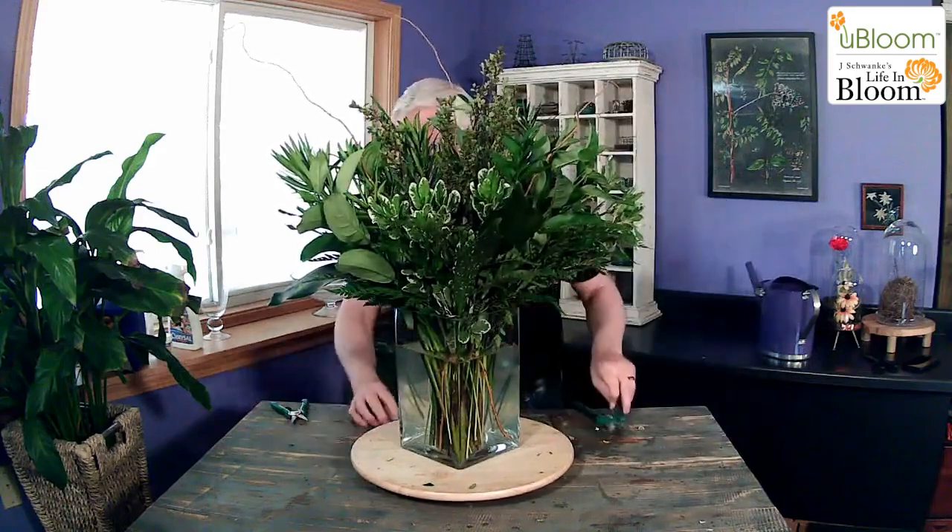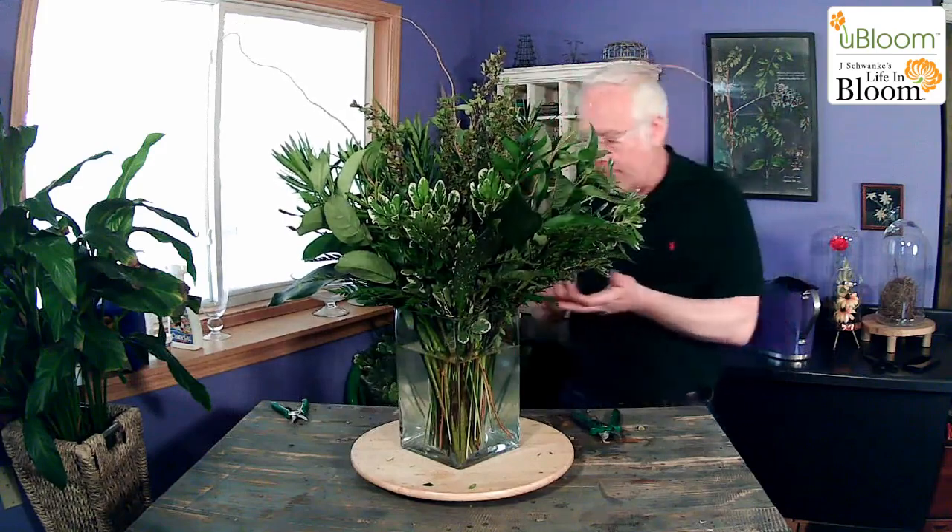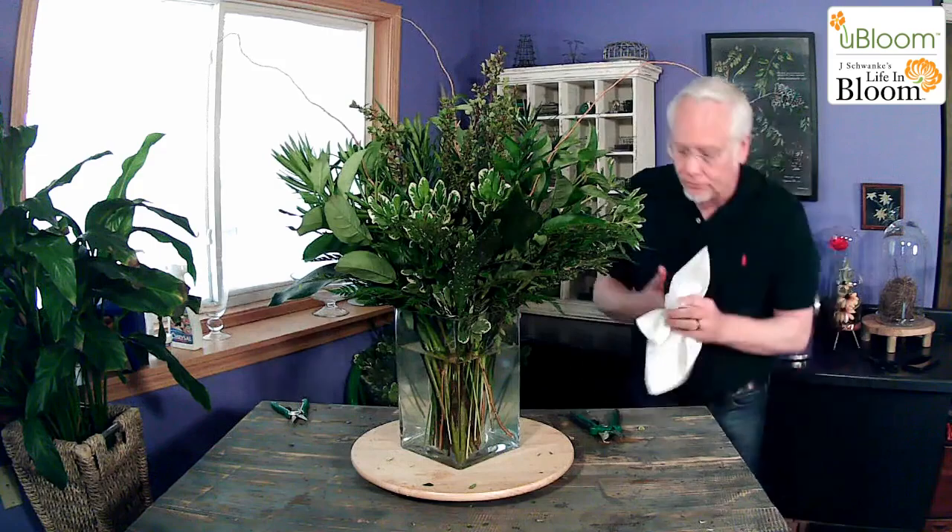I could sit this on my table and it's going to last for weeks. I'm going to check the water, add water to it — same thing I would do with my flowers, I'm going to do with my foliages — to make sure that it's beautiful and it's going to last a long time. Now, you can see what this arrangement would look like.